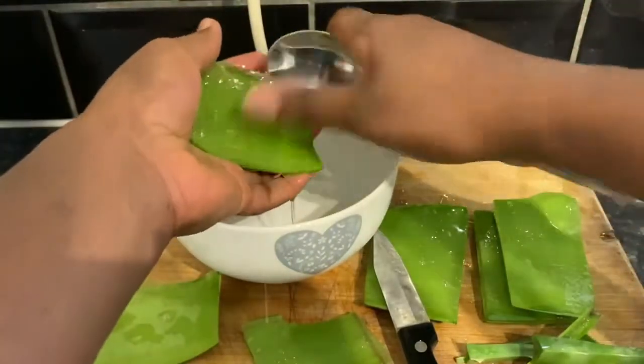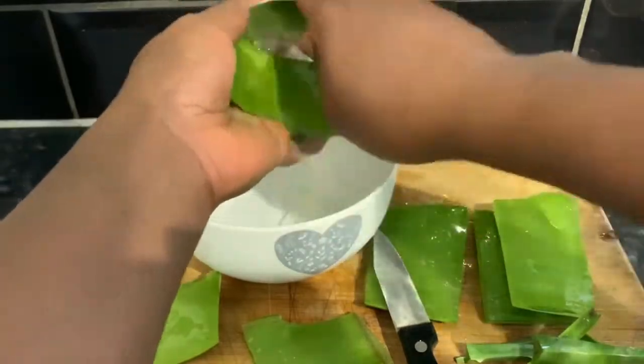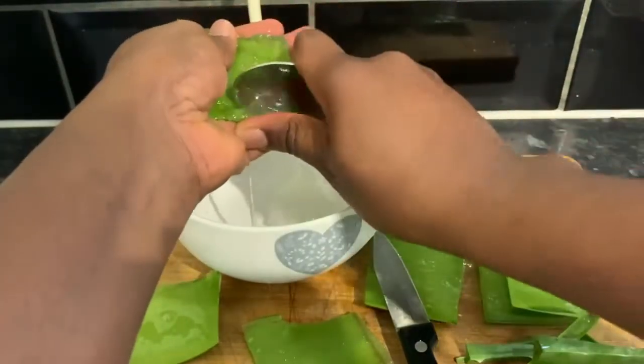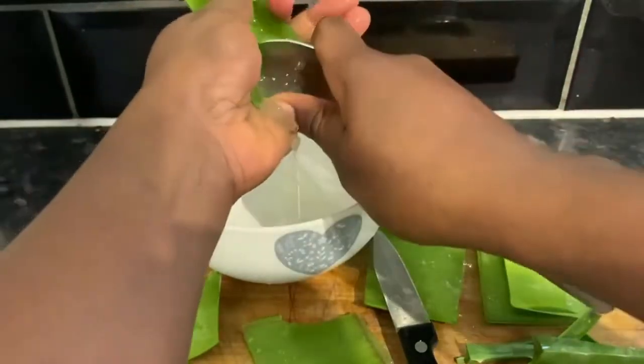So now you're ready to scrape the gel out. You can do this using a spoon and basically just cut the gel out of it. What I'm doing also is I'm scraping the skin just to get all of the juice out of it pretty much.